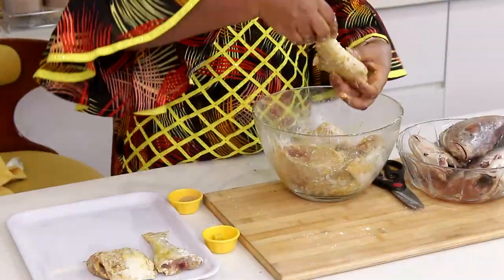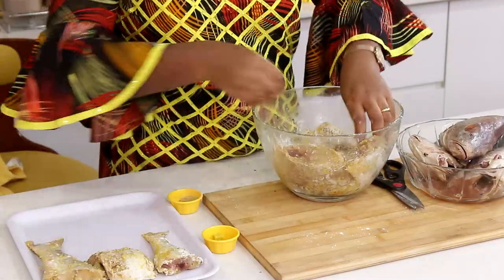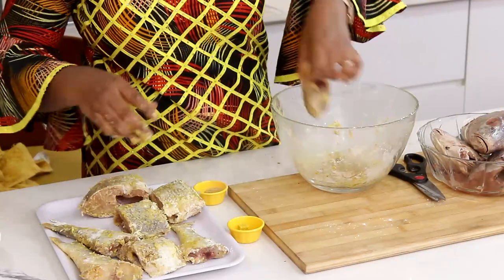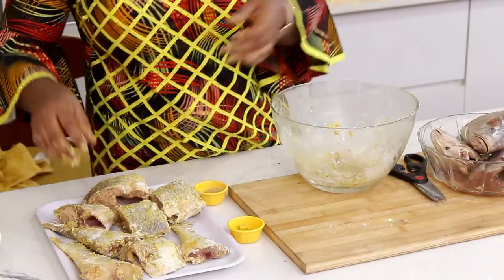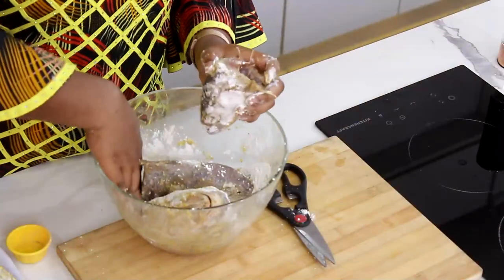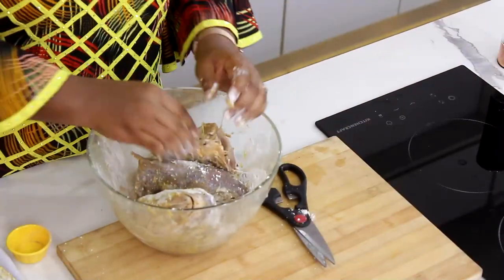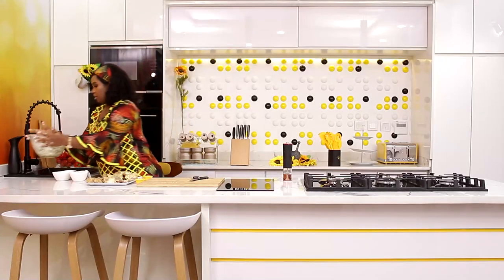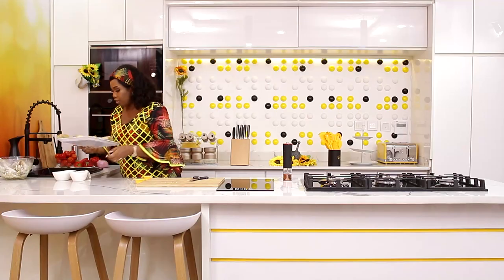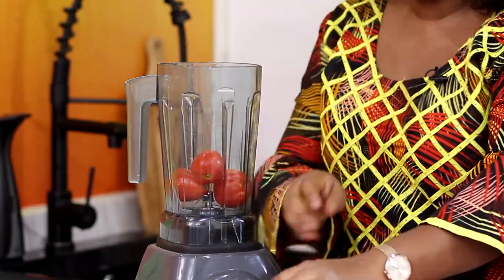Then lay them out to rest. I'll do it to the head too. So this is fine — I'll leave them in a corner to rest. And I'll begin to blend my tomatoes, pepper, and onions for frying.